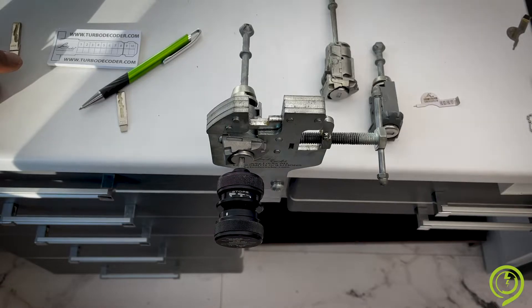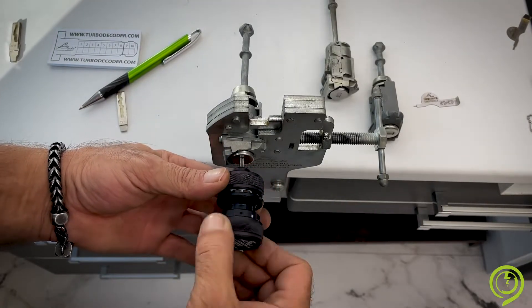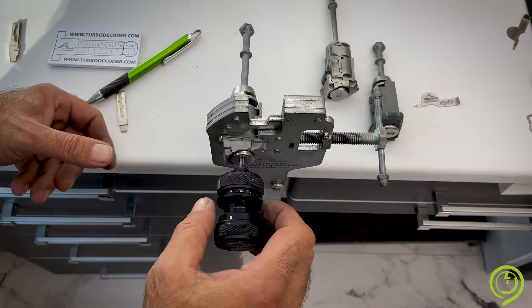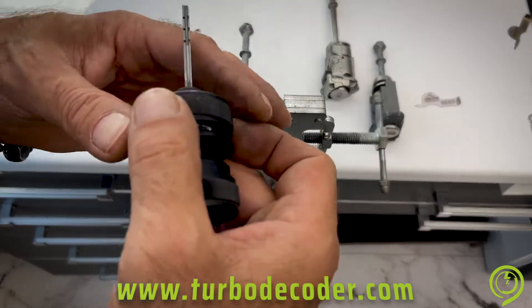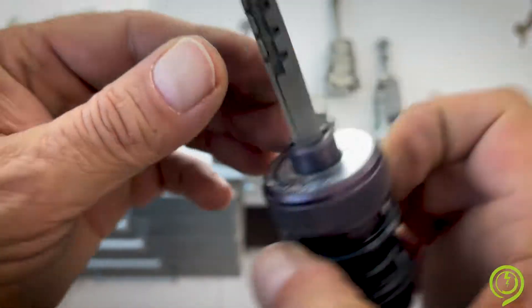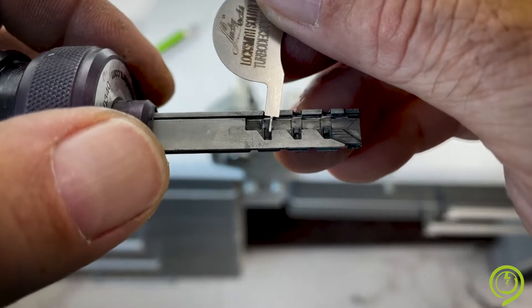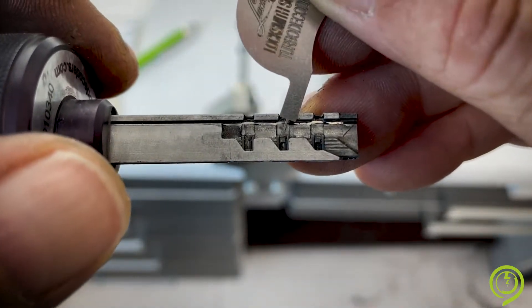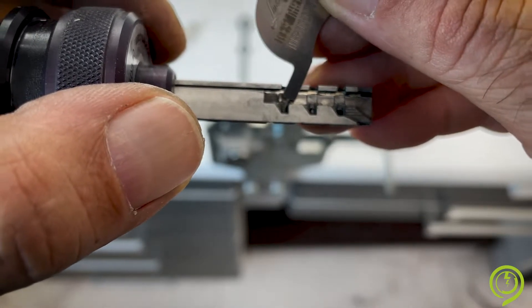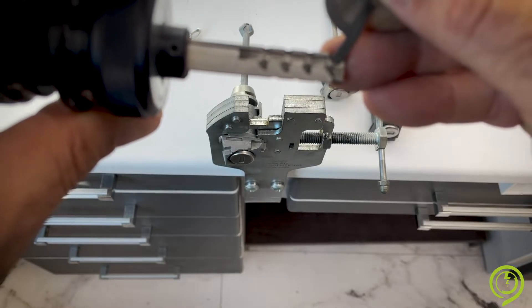To read the code, go back, maximum left — the moment we have been juggling. Take a look at the pins. We have high pins and low pins. This one is totally deep — cut number four. Maximum high is cut number one. Also this one is one. So we have two high pins here, one low pin. On the other side we have three, two, three. We have to start from the closest pin to the handle. The closest pin to the handle is this one. Next pin is on the other side, third pin is on the other side, fourth pin is here, and so on up to the tip of the key.